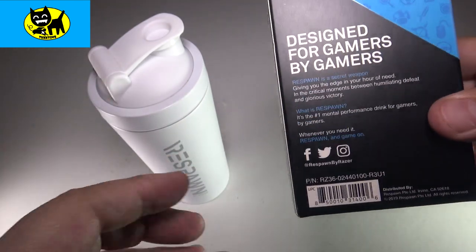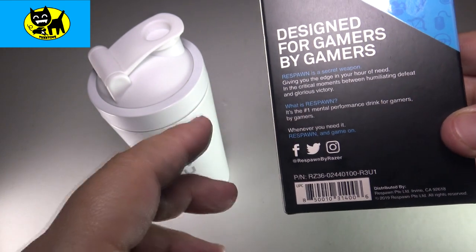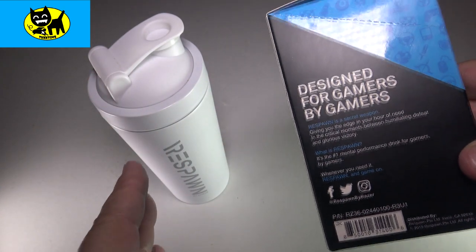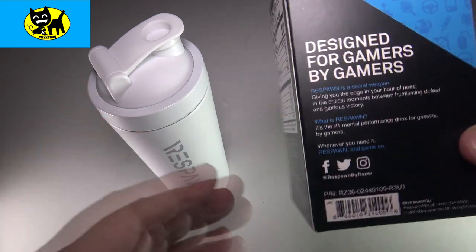What is Respawn? Respawn is the number one mental performance drink for gamers, by gamers. So this is something made with gamers in mind. It's made to not make you crash like a sugar crash like some energy drinks. And it really has vitamins and all sorts of good stuff in it to make you play and be alert and be your best gamer.